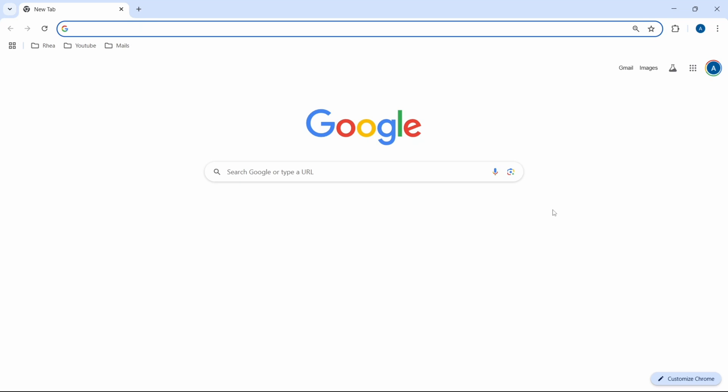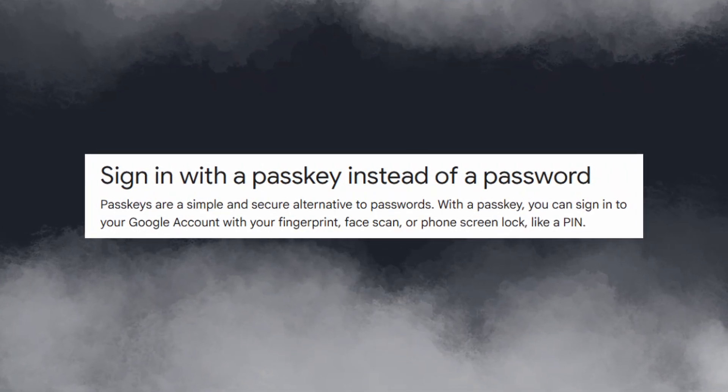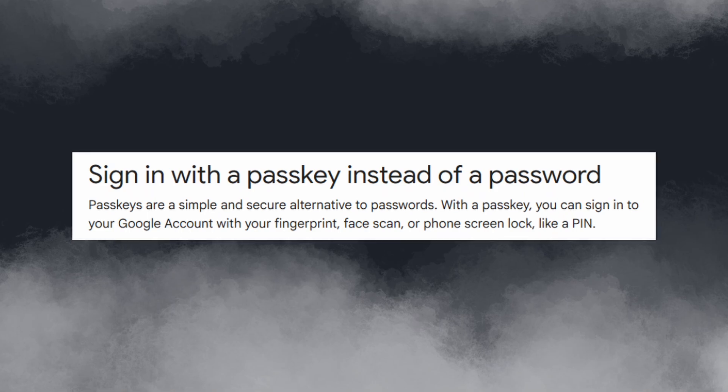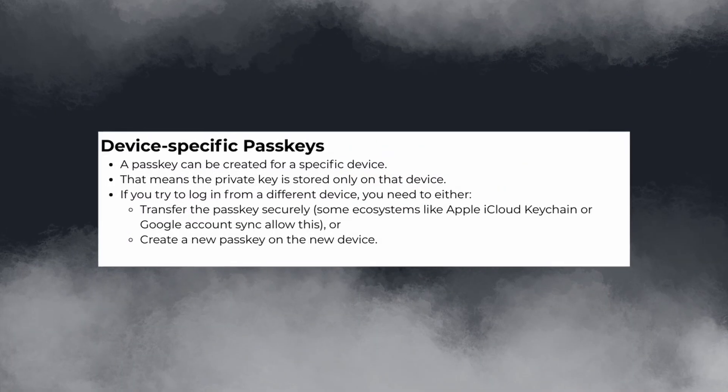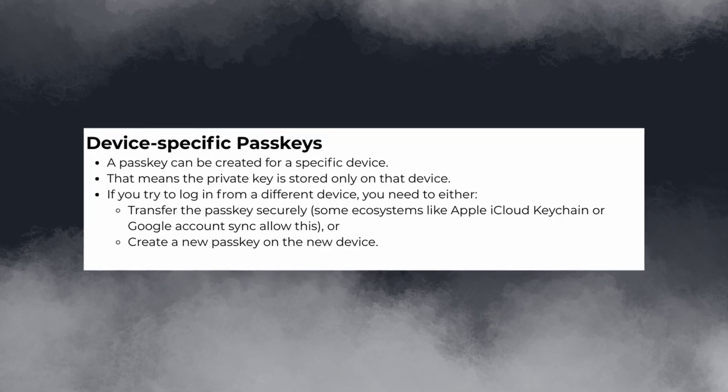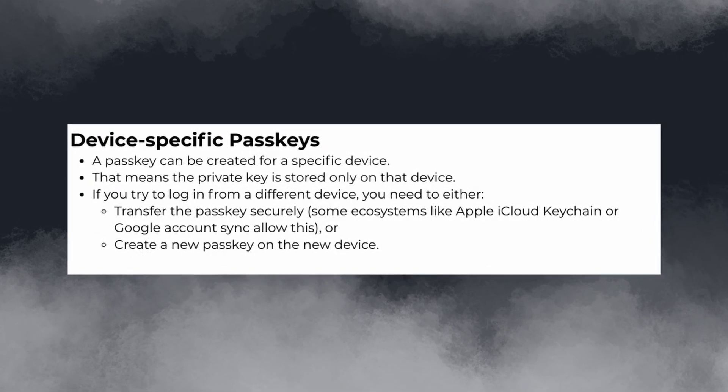First, let's understand what is a passkey. In brief, it's a password-free way to log in to your Google account. It uses your device's security, like a fingerprint or face unlock, to sign in. And for one Google account, you can have multiple passkeys based on the number of devices which you have.